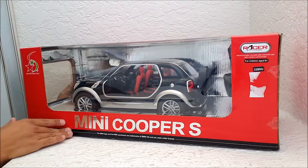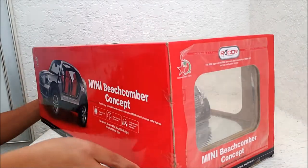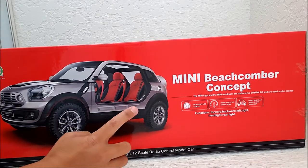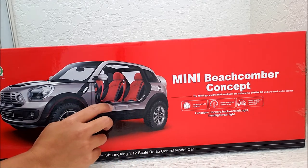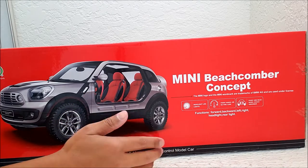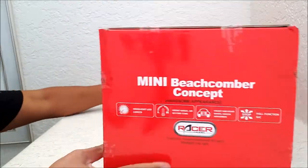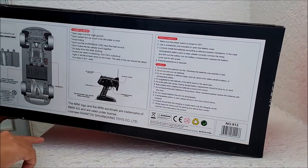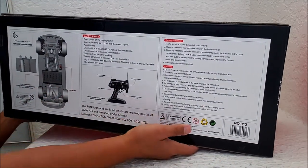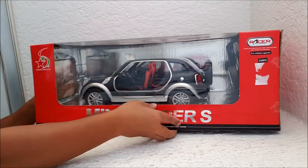So this is 1/12 scale, so it's actually a pretty good size — I'll do the measurements later on. I'm gonna show you the box really quick here. The Beachcomber, as I said, became the Countryman, but when they were advertising this at the car shows they had no doors on it — they wanted to express the ultimate freedom, something like that. So yeah, 1/12 scale and this is a weird frequency: 35 megahertz. And the batteries are double-A batteries.